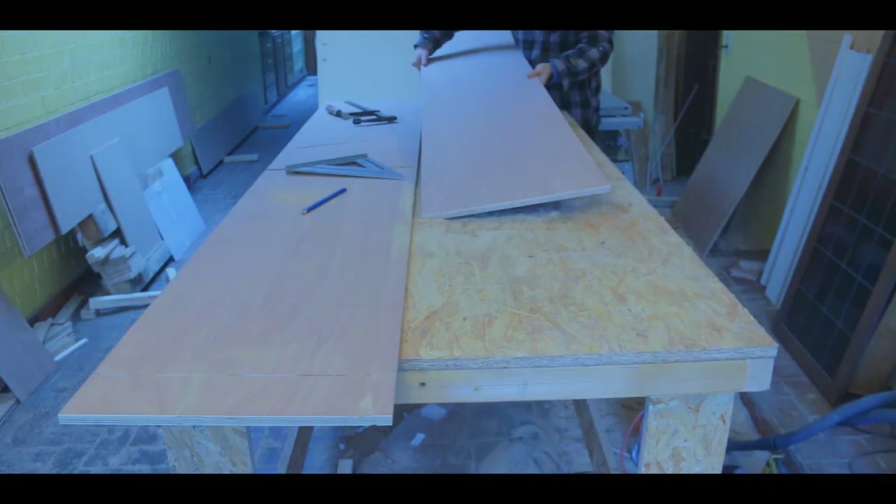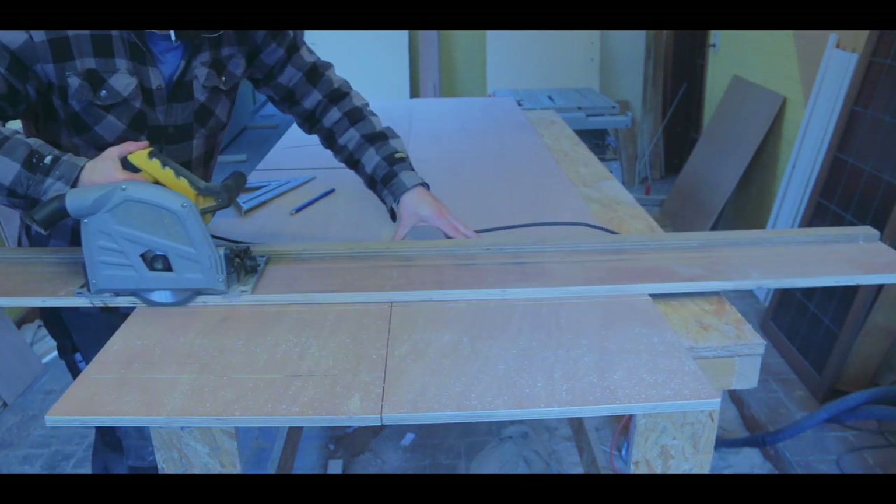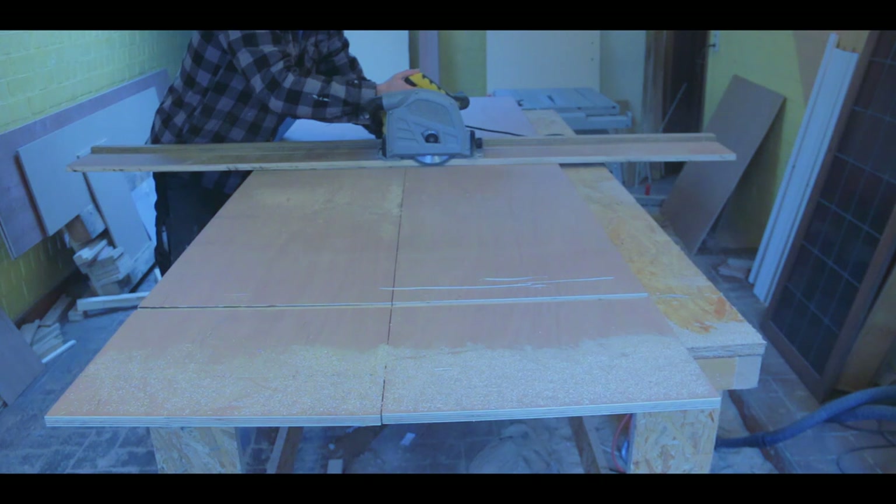The next part was to cut the slots in which the shelves were going to sit, because I wanted to minimize the use of screws in this build.